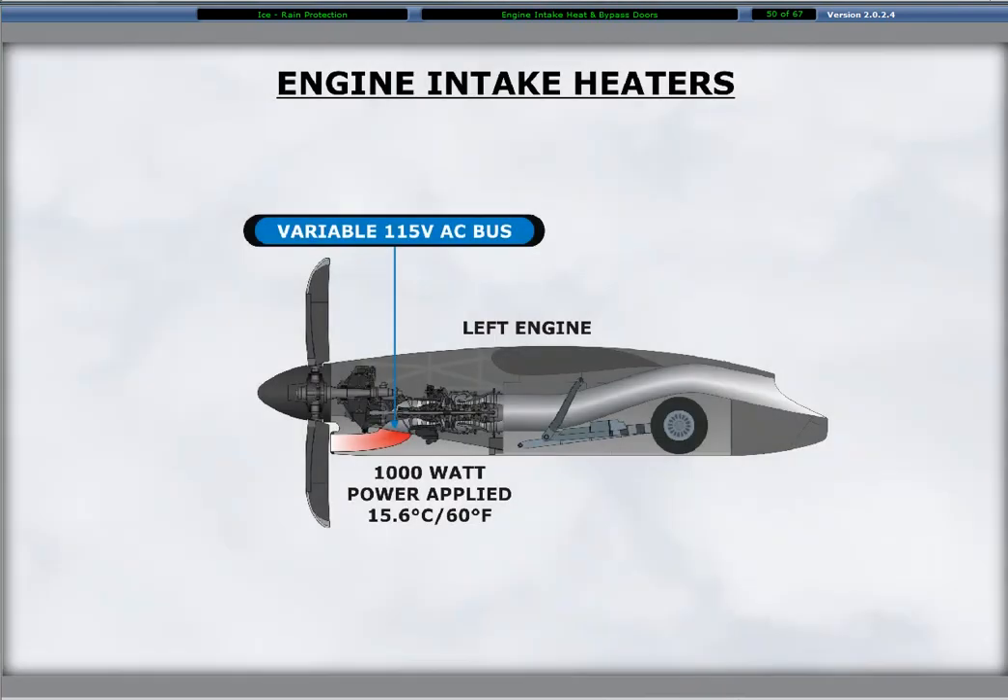Two 1000 watt electric heaters, a primary and a secondary, are in the intake flanges of each engine. The power source for the heaters is the related left or right 115 volt variable AC bus B phase. The secondary heater energizes automatically if the primary heater fails. Circuit breakers for each left or right intake heater are on the 115 volt variable AC circuit breaker panel.